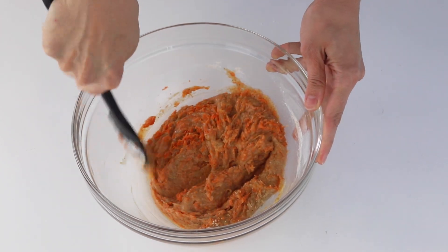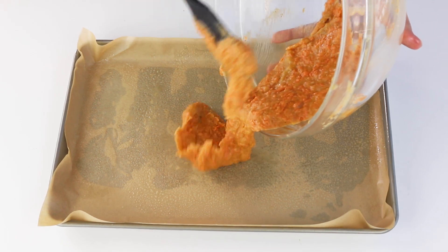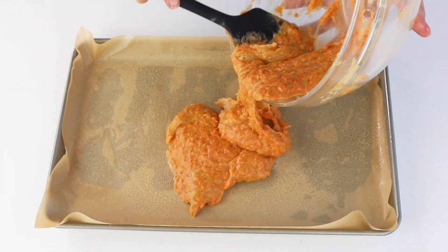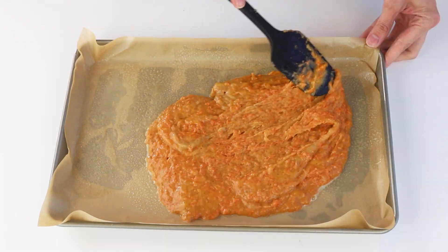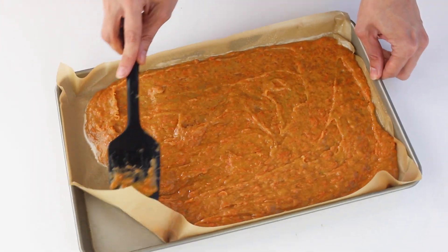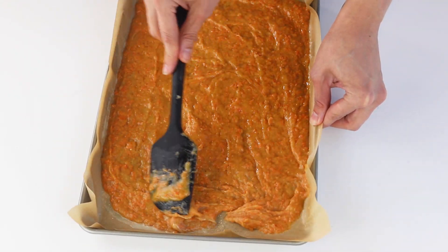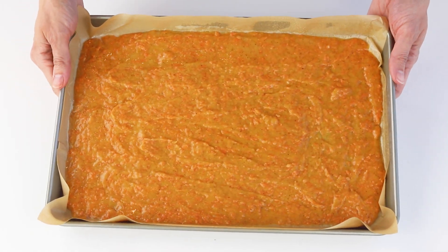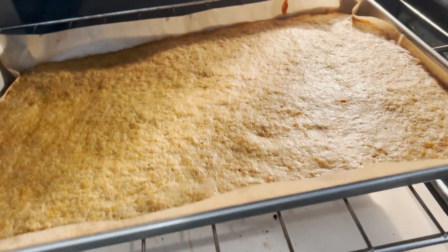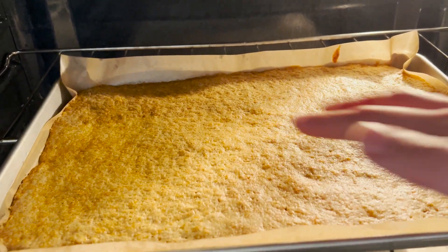Pour this batter on the bottom of a jelly roll pan lined with parchment paper and greased. We're going to bake the cake in the oven for about 12 minutes. When you touch the top of the cake with your finger, it should spring right back when it's done baking.